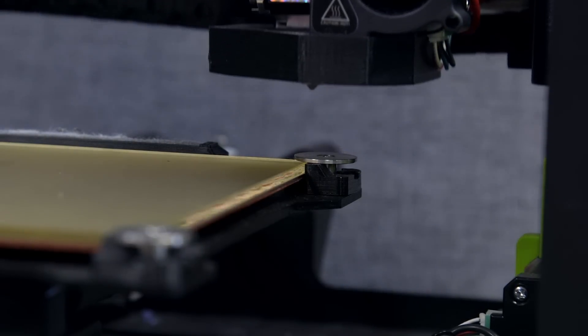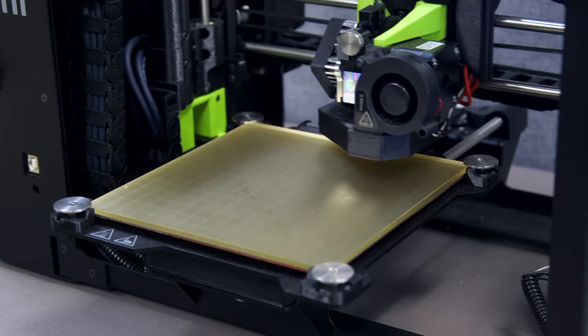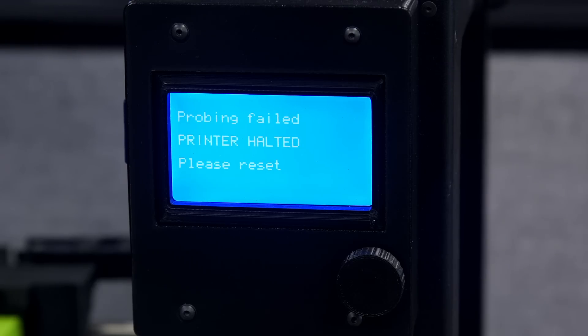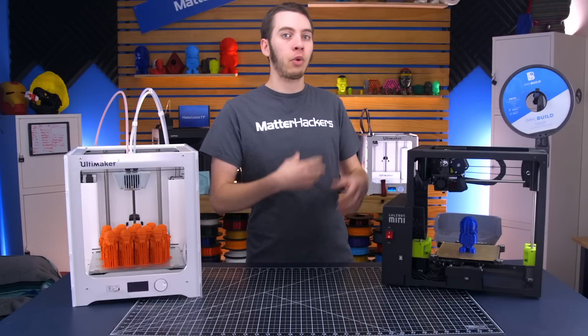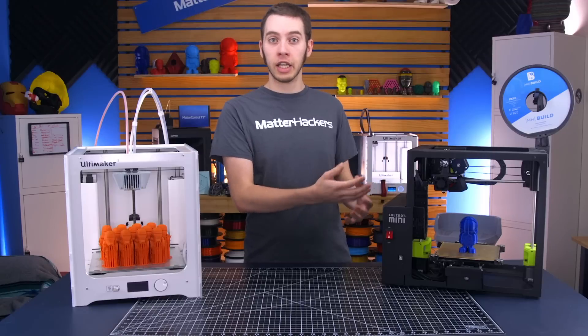If the nozzle isn't clean after the wiper pad, it'll reject it, go try to wipe again, and restart. It'll keep doing this a couple of times before it finally gives up. To fix it, you can replace the wiper pad, let it run through the process again, and see if the new piece is enough to clean the nozzle.